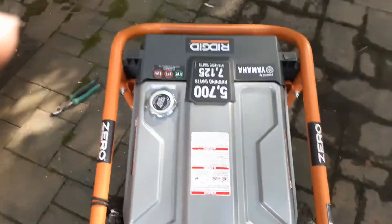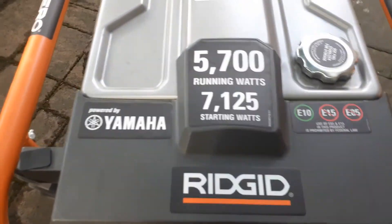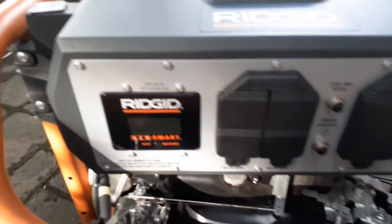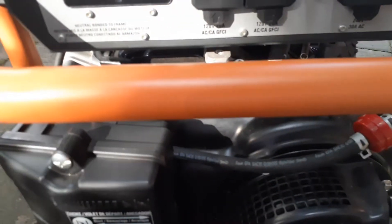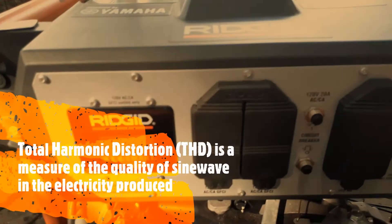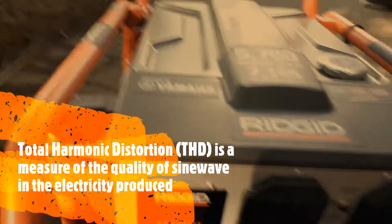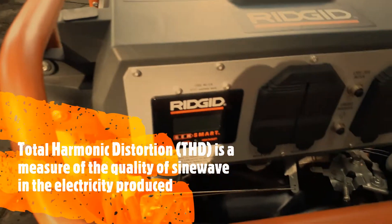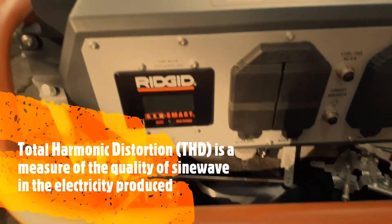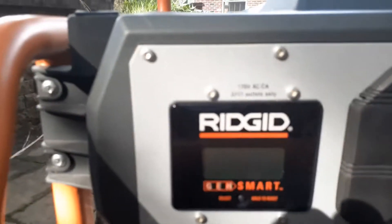Why did I buy this unit? I had a different unit — a 3200 running watts — but my electronics were not running well on it. I did some research and these Rigid units gave me less distortion for THD. If you're not familiar with it, check the THD rating: if it's more than 6% on the THD scale, you don't want to use it for home electronics or any electronics.